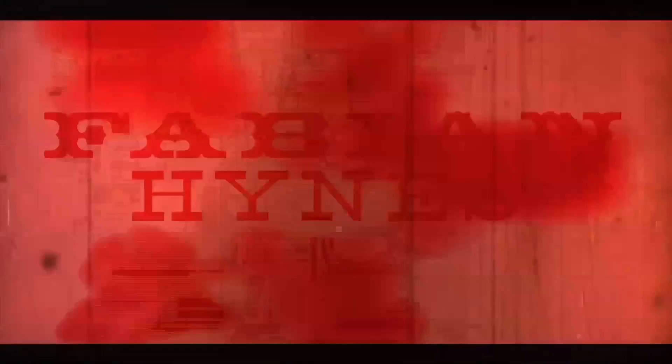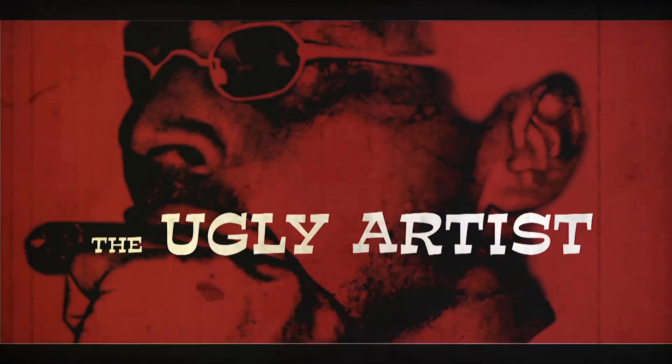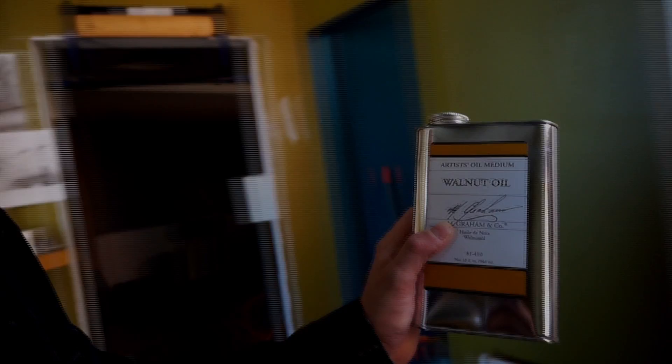Primarily, in one of my last videos I talked about cleaning your brushes with baby oil and then rinsing them again with just hand soap or dishwashing soap. So today I'll talk about my studio and this is basically what I use.